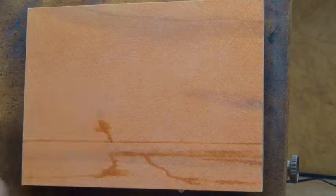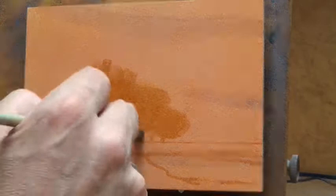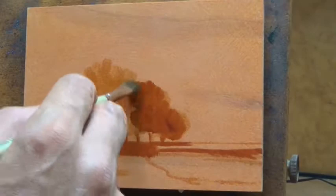Hello, and welcome to Day 42 of 100 Days of Tonalism. This is your artist-in-residence, M. Francis McCarthy, and the study I've done today is by George Inness, and it is called Sunrise.